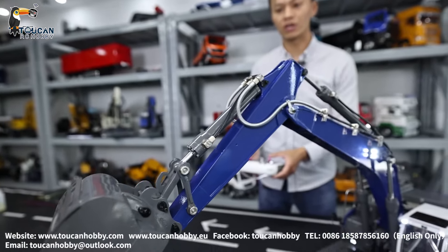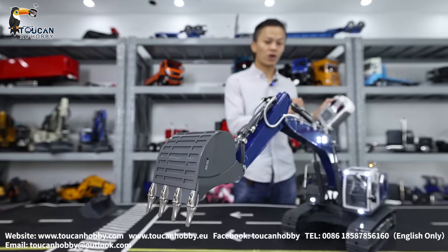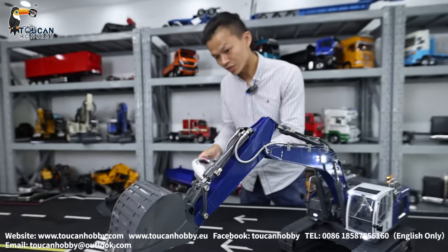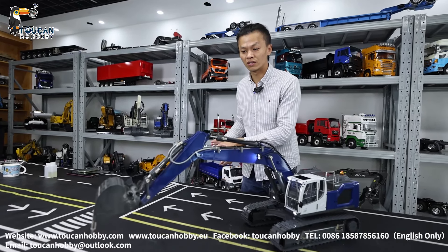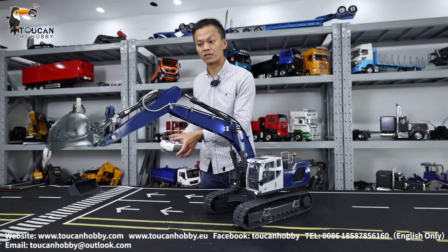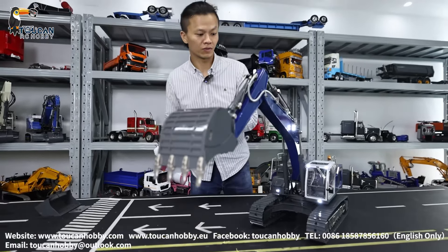We can also control it a little bit slowly. For the accurate control, this radio — for the control curve — you can also set it not so steep. You control it slowly so you can handle it more easily. When you start pushing the stick, it's not going to move so fast at the beginning. You can adjust this from your radio. Let's slowly run it to see. That's the movement for the arm and the bucket.